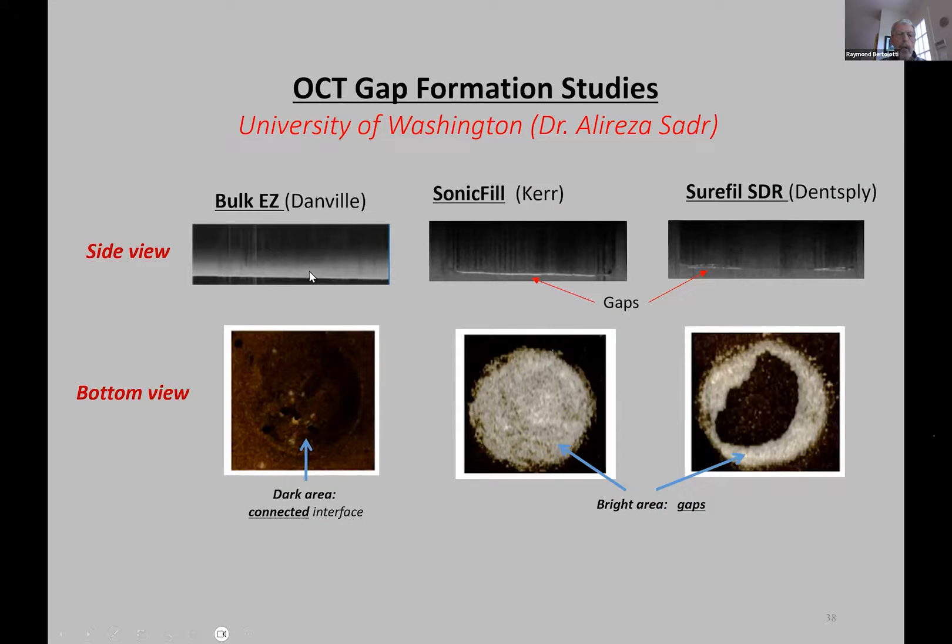Here's the slot I was looking for. Here's the OCT image — you see the little spots on the top of the floor? Those are little bubbles within the material. That's not a gap. Sonic Fill from Kerr: 100% gap. It deserves the name Sonic Fail. Now, SureFill — they did something right. They only got a partial failure. Here's an area that's sealed, and a little donut-shaped area of gap. I don't know what they did, but they almost got it. If I was the director of research at SureFill, I'd figure out what was going on and get that to happen everywhere. That would be the best material, other than Bulky Z.